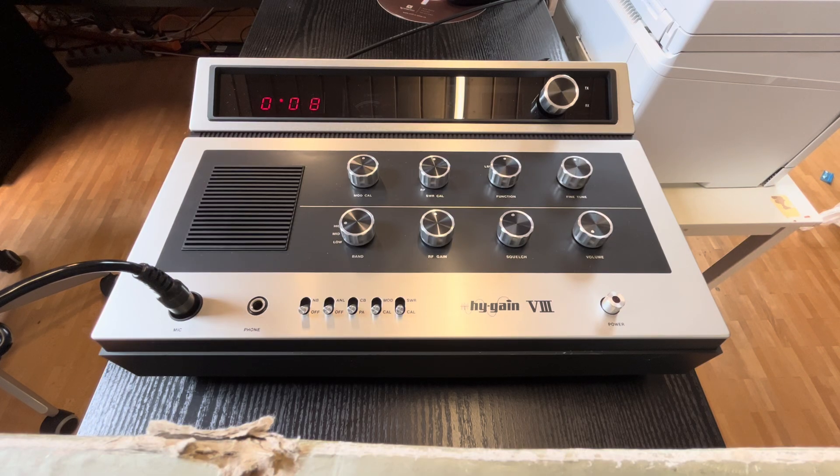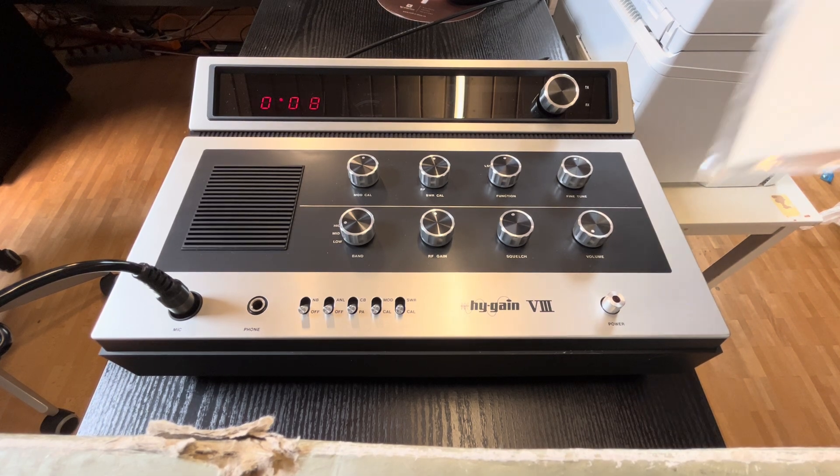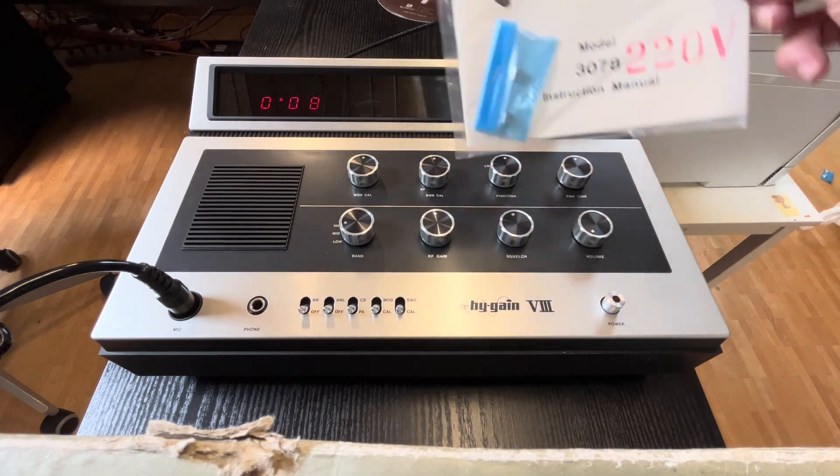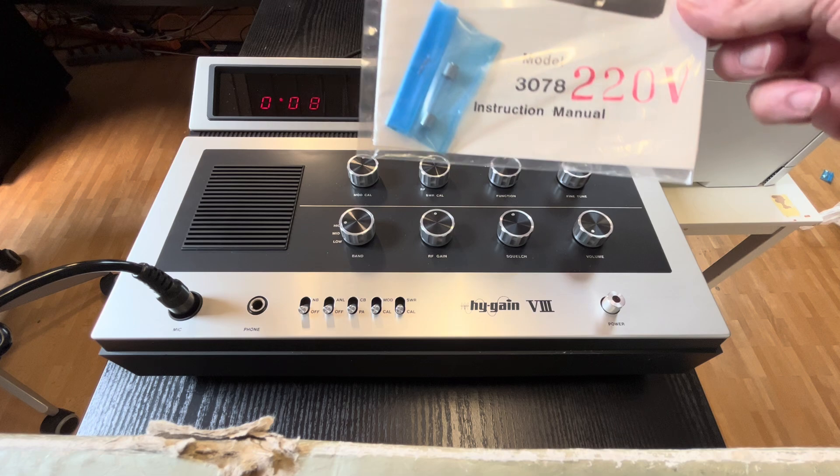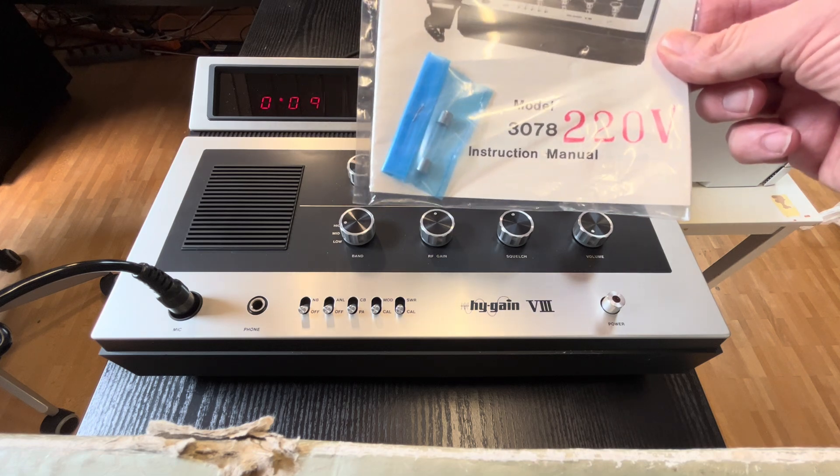Ladies and gentlemen, CB radio fans and freaks, hello! I'm back here with a Hi-Gain 8 radio. Yes, like new — the radio is in new condition, was boxed, and the manual is also sealed. Here is the sealed manual of the radio. It's a 220-volt unit, from the end of the 70s.